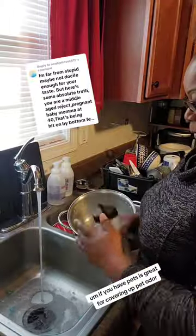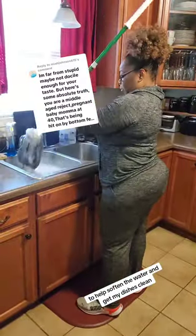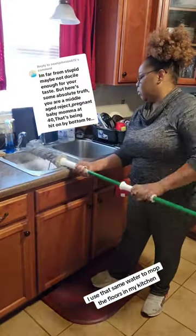If you have pets, it's great for covering up pet odor, but I also use it in my dishwater to help soften the water and get my dishes clean. I use that same water to mop the floors in my kitchen.